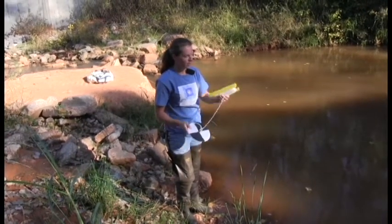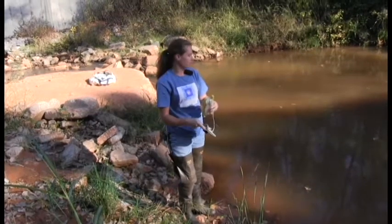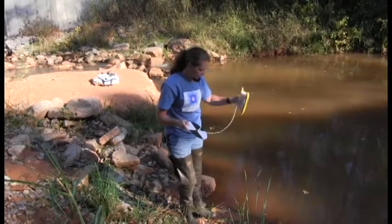Usually we have our back to the sun. We try to enter the creek downstream of where we're going to be monitoring, but usually in a pool the water's not going to be moving anyway. So we're trying not to disturb the sediment and get a true secchi depth reading.